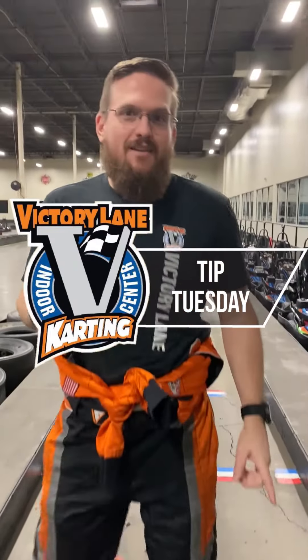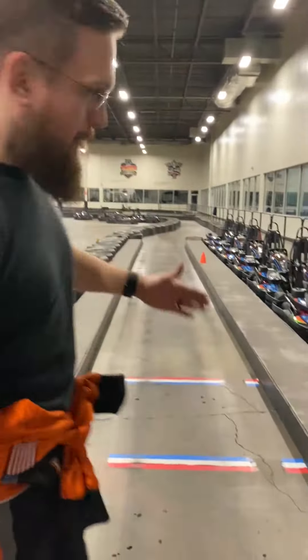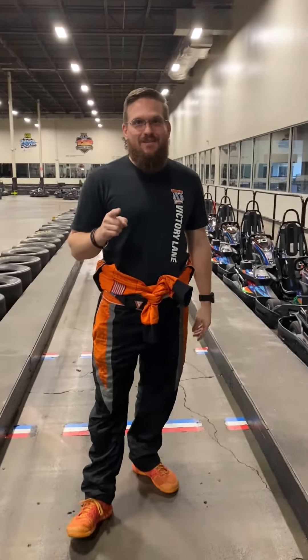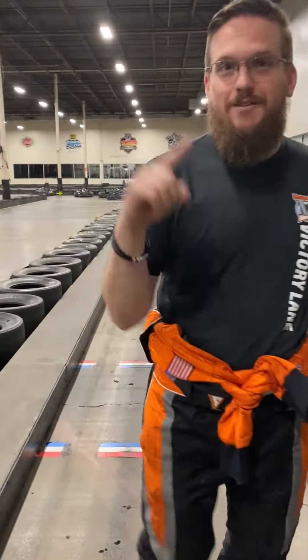Welcome back to Tip Tuesday. We are here on pit road and we're going to show you how not to make a pit stop. Roll the footage.